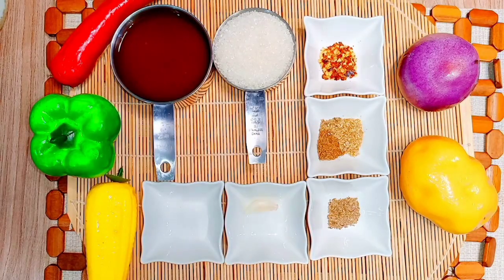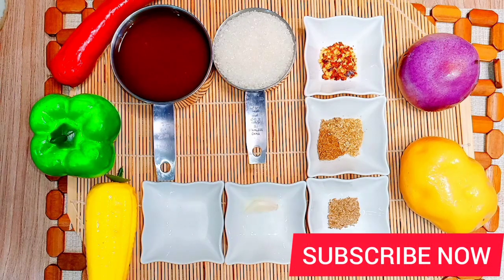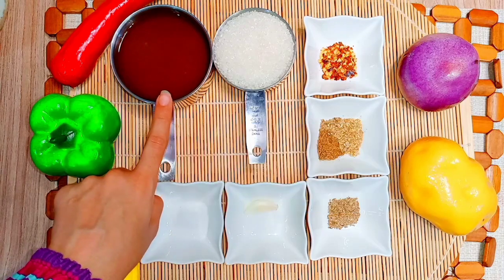So first of all, we will note the things you need. First, we will take the pulp — we will keep the pulp with the milk. The pulp will be 1 cup.